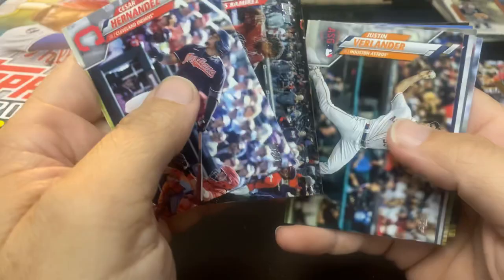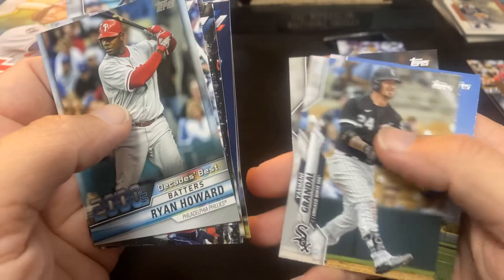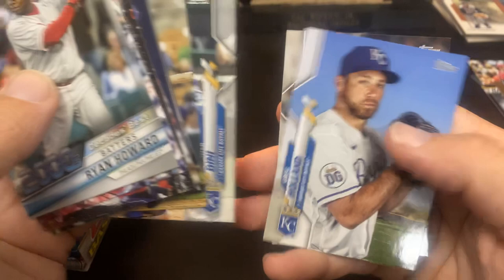Justin Verlander. Clayton Kershaw. Joe Kelly. Javi Baez — first time seeing the Javi. There's the man, All-Star Game. Cal Ripken. Nice. CJ Cron. There's a Ryan Howard again — Decade's Best this time. Yasmany Grandal. Nick Dini. Greg Holland. And there is another Mariana Rivera — so it's like three different Rivera cards I've gotten out of this box.